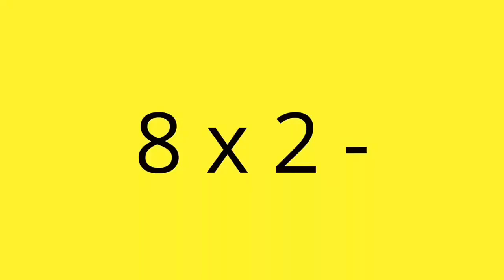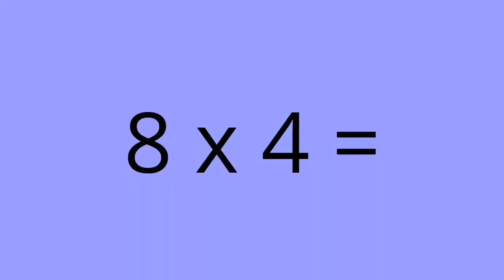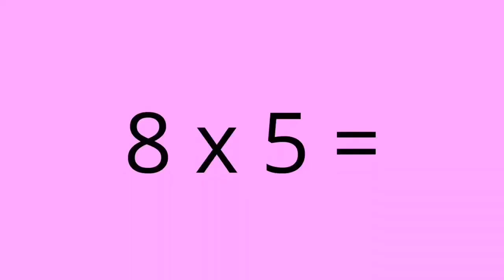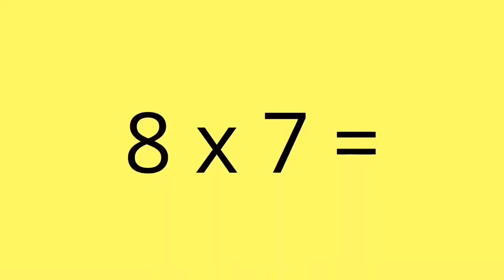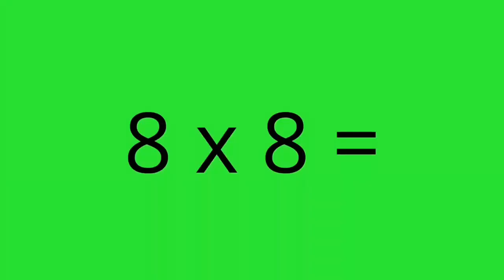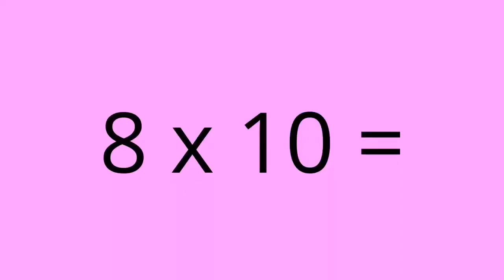8 x 1 equals 8. 8 x 2 equals 16. 8 x 3 equals 24. 8 x 4 equals 32. 8 x 5 equals 40. 8 x 6 equals 48. 8 x 7 equals 56. 8 x 8 equals 64. 8 x 9 equals 72. 8 x 10 equals 80.